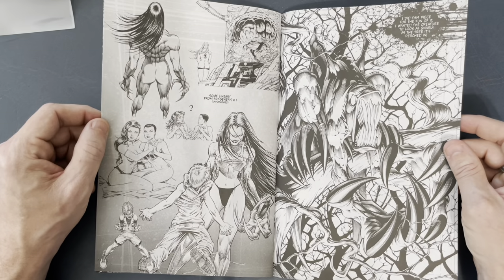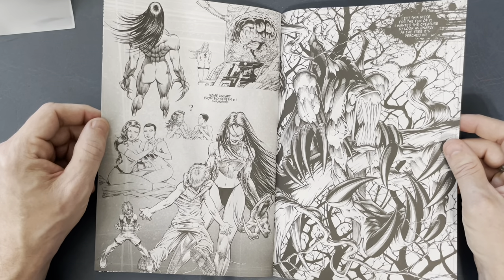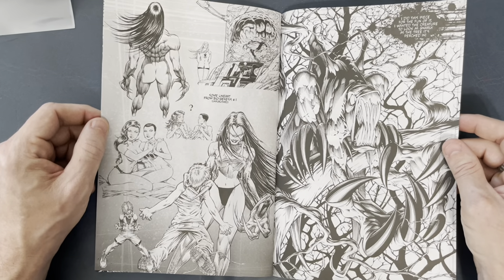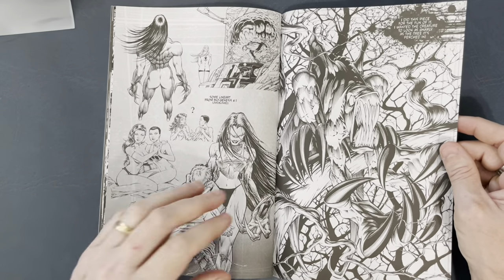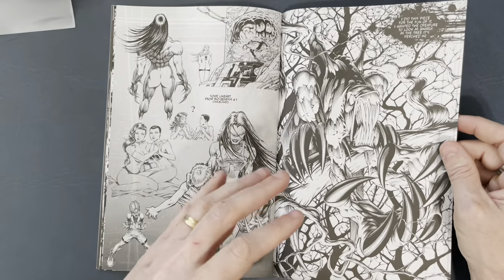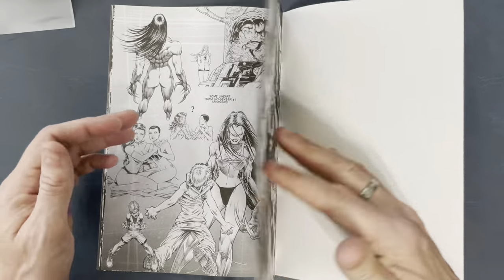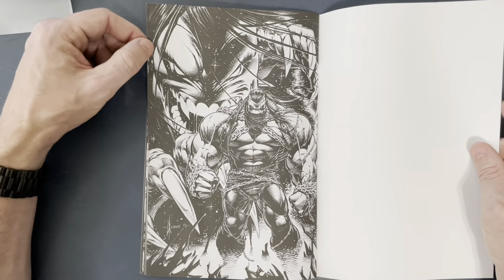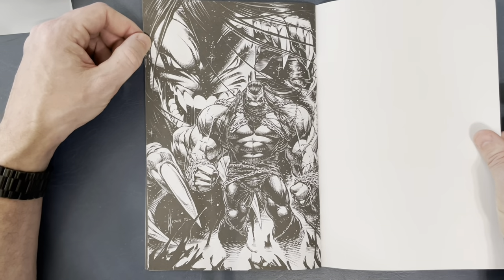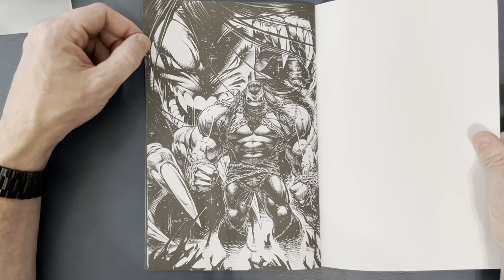You can see some of the Bernie Wrightson influence here. In fact it would have been cool to see this inked by Bernie, because Bernie's use of a brush was more organic. So it would have been cool to see that more organic feel — this is a little technical with how fine and perfect the brush lines are pulled, but it's still nice. And then we end with one of my favorite images of Pitt — 1992, just gorgeous. Pitt is a boss right there.